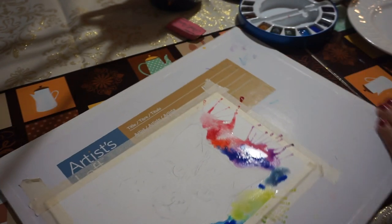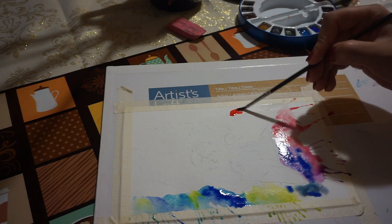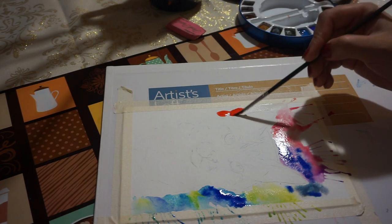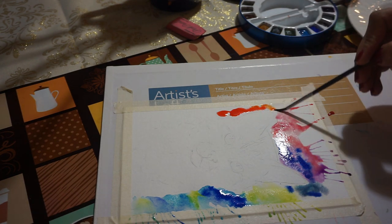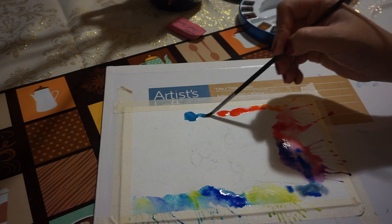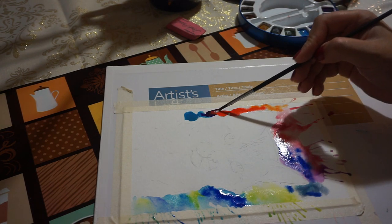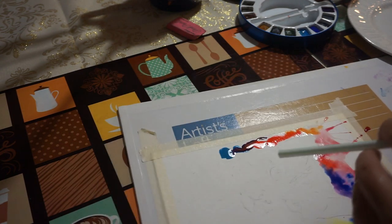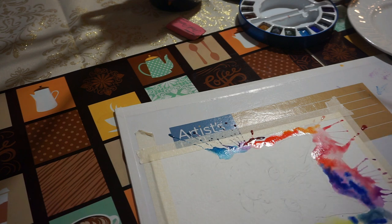Now as it's drying, we start to see where we should put a little bit more. A little bit of yellow, a little bit of blue down here, purple — there we go.